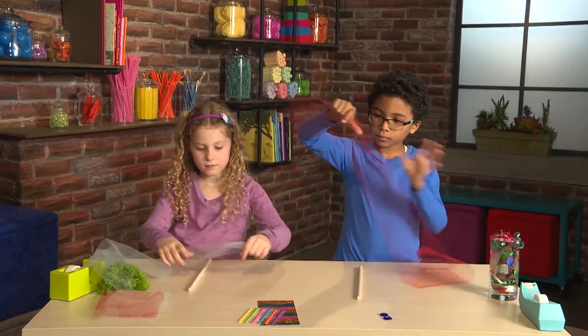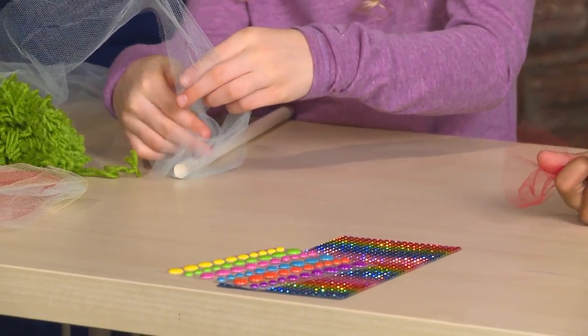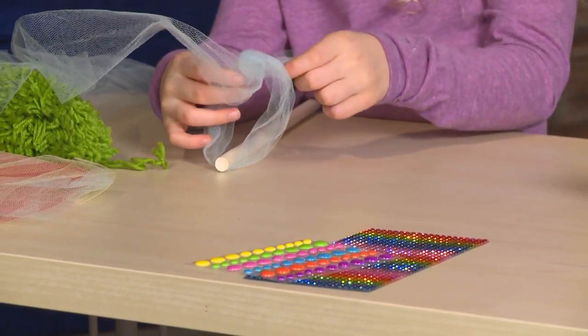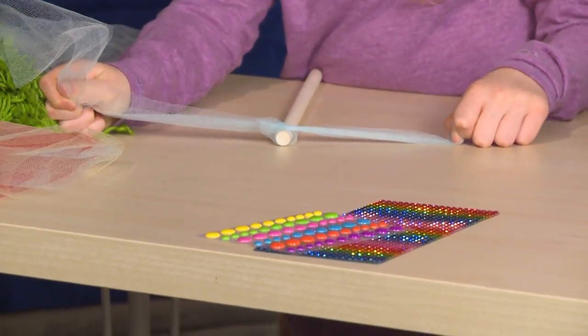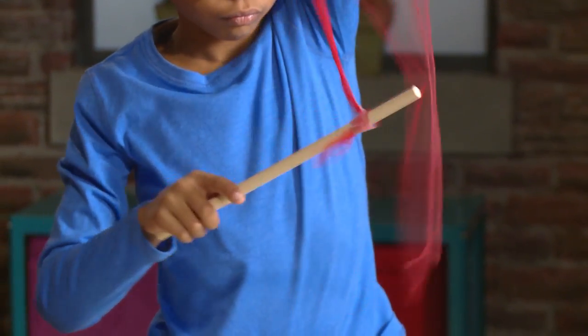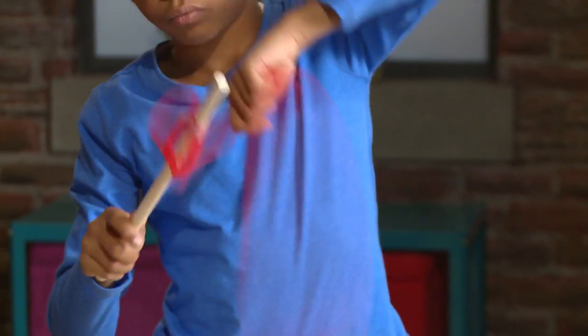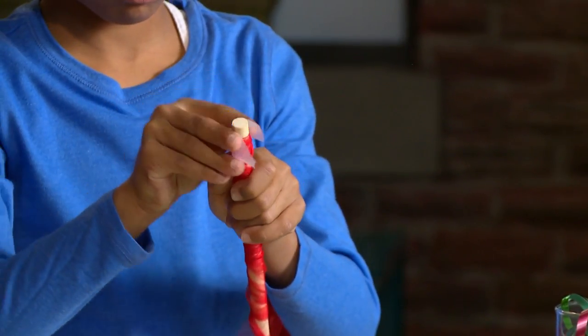First, you tie your tulle around the stick. Then you twirl the tulle around the stick. I'm adding a piece of tape to hold the tulle in place.